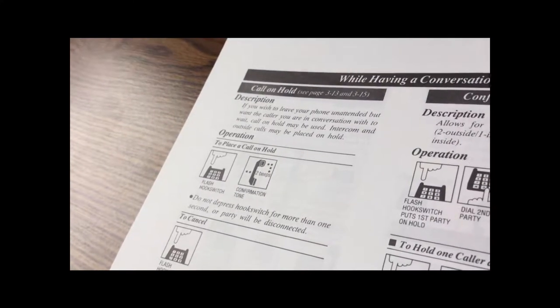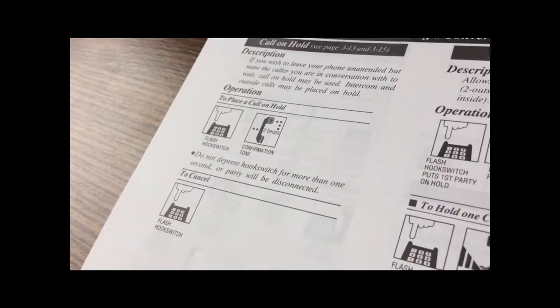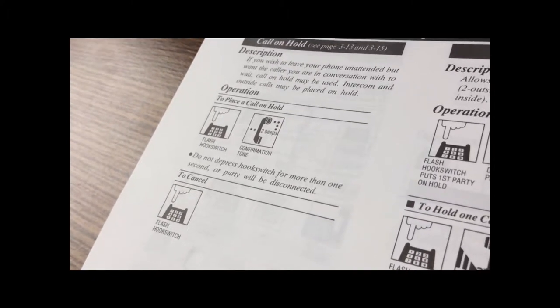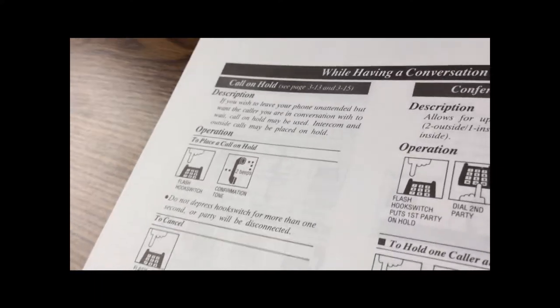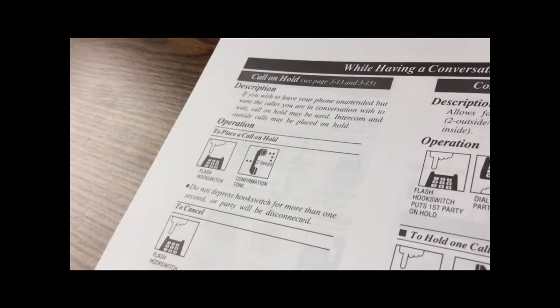To put a call on hold from a standard telephone, you're simply going to flash the switch hook and you'll hear two beeps. To cancel the hold, you simply flash the hook switch again. Notice it says don't depress the hook switch for more than a second or the other party will be disconnected — that would basically be like hanging up. You just want to flash the switch hook: a brief depress, less than a second.